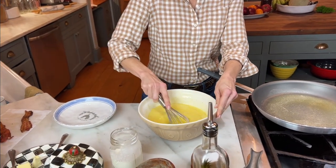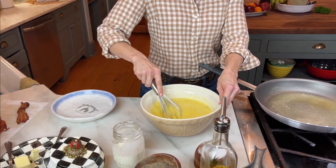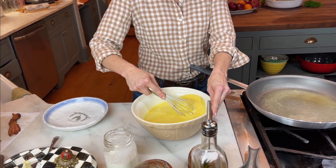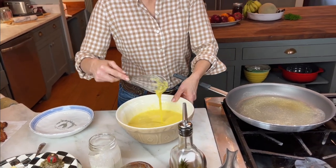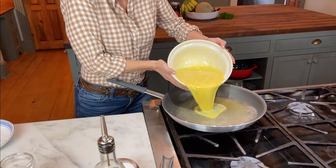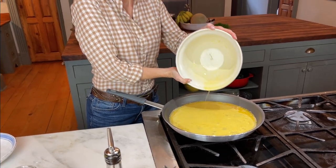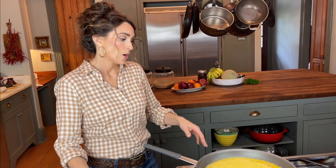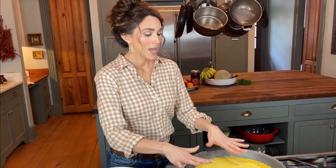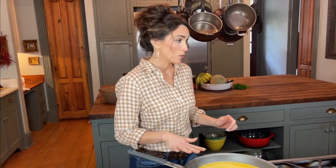I'm just gonna make sure that all my egg yolks are broken and everything's mixed up, and I've got all that cream in here mixed in. Here we go into the pan. I had about two tablespoons of butter that I put in there. Now I'm just gonna let this sit for a minute and let that heat up and get maybe a centimeter or two done on the bottom before I start to move the pan around.